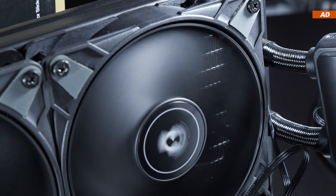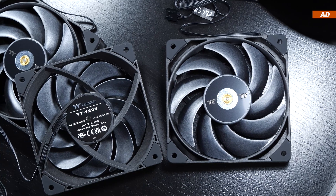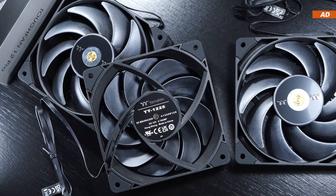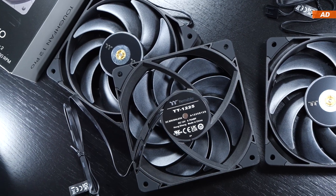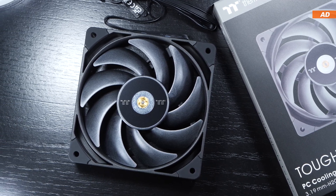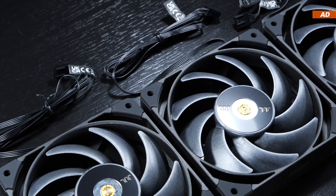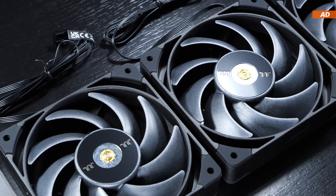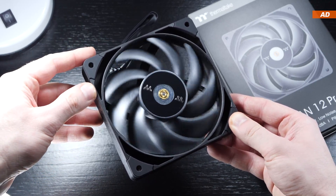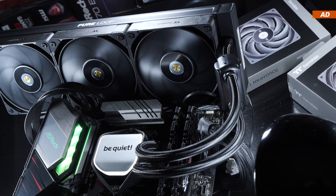It ultimately comes down to budget. I can confirm that the Thermaltake Tough Fan 12 Pro are truly great, albeit somewhat pricey fans. Regardless, they're totally worth recommending. What's your outlook on the fan market? Do you prefer buying models that perform well in terms of price-performance ratio, or do you usually end up buying what's best or labeled high-end? I'm speaking of fans costing $20 to $30 each. I'm really interested in what you have to say.